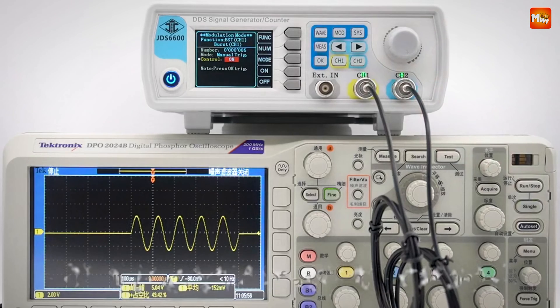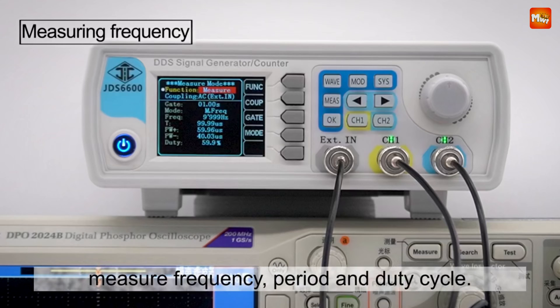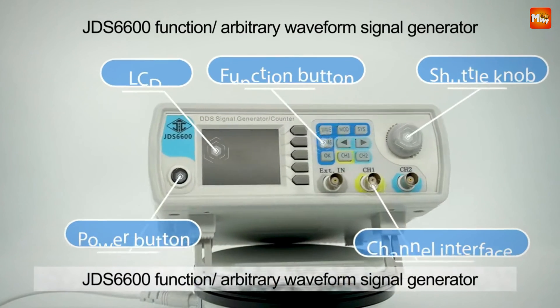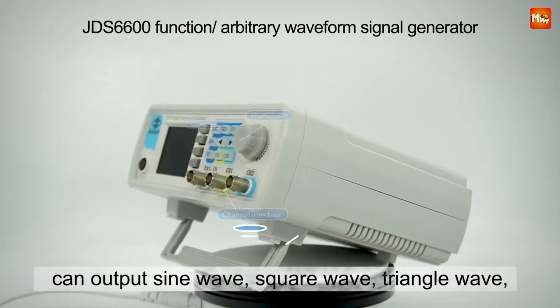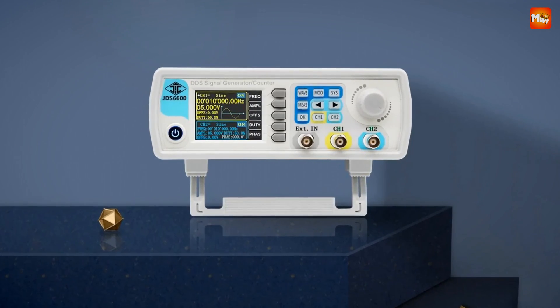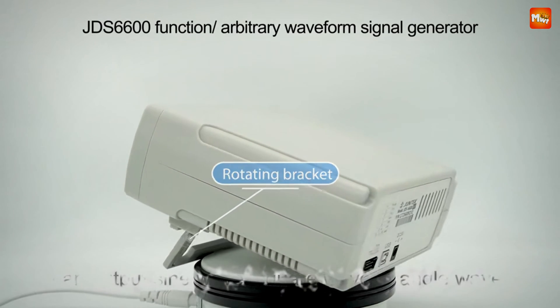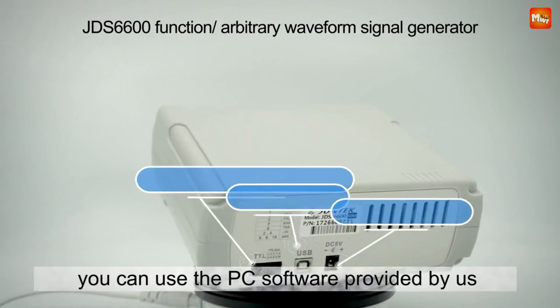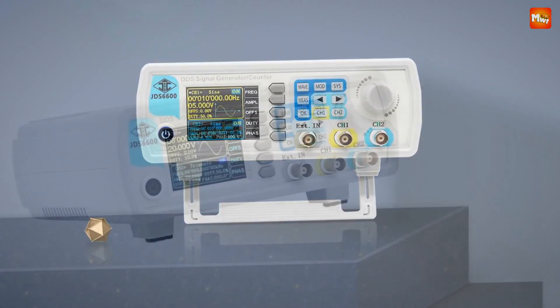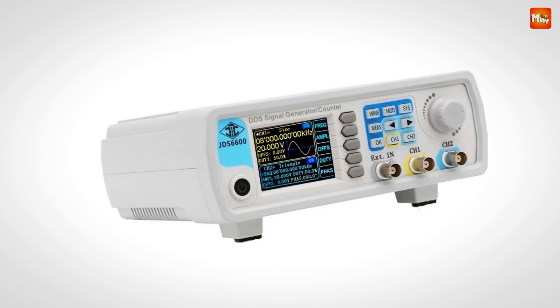Thanks to the provided communication protocol, you can control every feature of the JDS6600 through the software, making it easy to integrate into automated test setups or other complex applications where you need reliable, programmable control. Pros: affordable, wide range of waveforms, arbitrary waveform creation, and PC connectivity. Cons: limited bandwidth, build quality issues, and safety concerns.